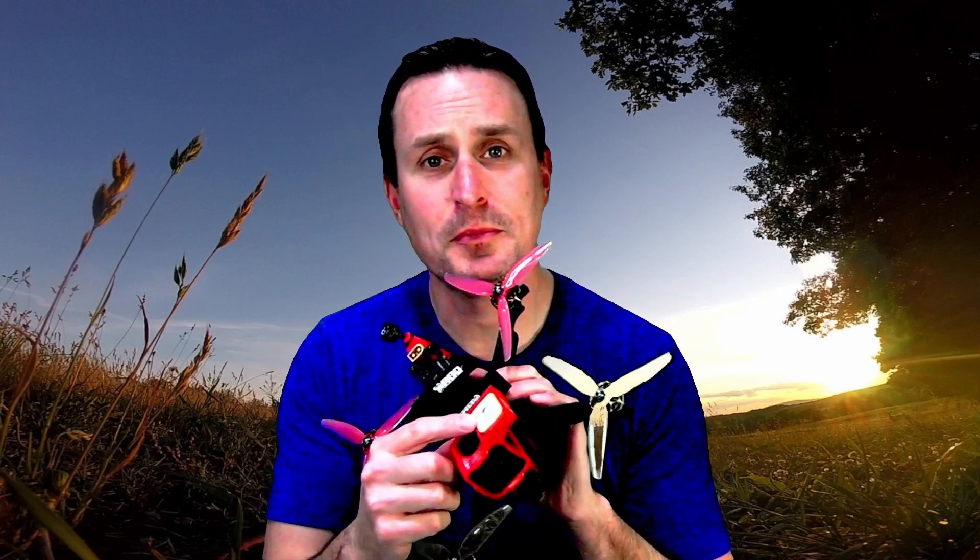We've taken a look at Betaflight and iNav for a quad that has a GPS unit with a magnetometer and a barometer. But what happens if you have something like this GEPRC BabyCroc 5, which only has a GPS unit — no barometer, no magnetometer? How well do Betaflight and iNav work with that, what do you need to change in the CLI, and is it even worth it? In this video we're going to check it out.